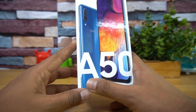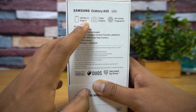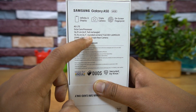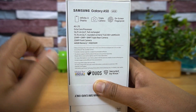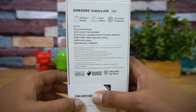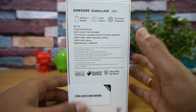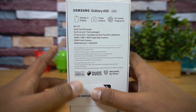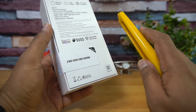This is the box packaging — we have the blue variant. You can see 'A50' mentioned on it, and the back panel lists the quick specifications: Infinity-U display, triple camera, in-display fingerprint scanner, octa-core processor, Full HD+ Super AMOLED display, a 25+5+8 triple camera setup, and a 25-megapixel front camera. It has 64GB storage with 4GB RAM, and there is also a 6GB RAM variant. The variant we have is 4GB, priced at 19,000 rupees.